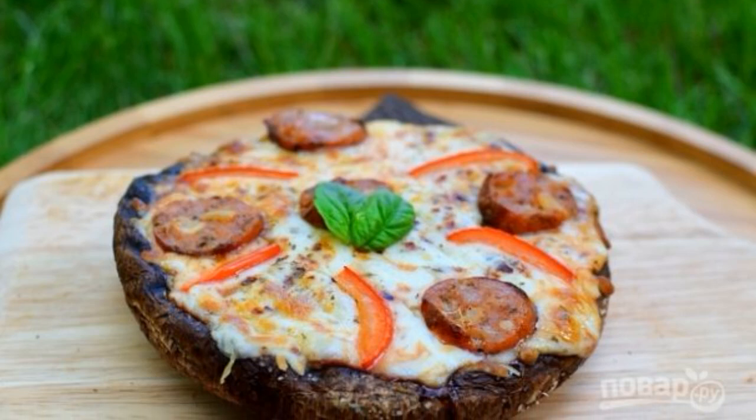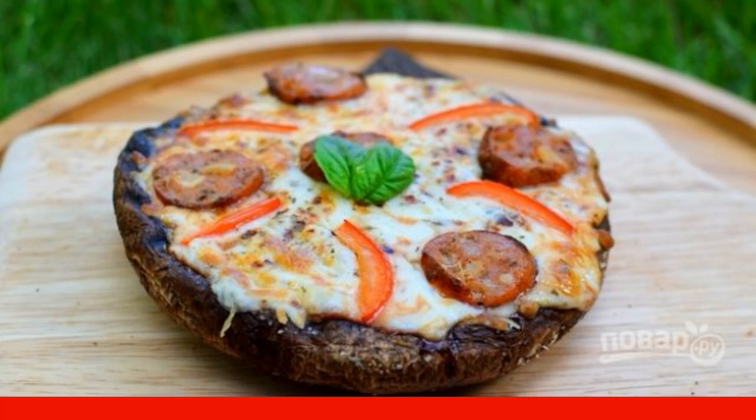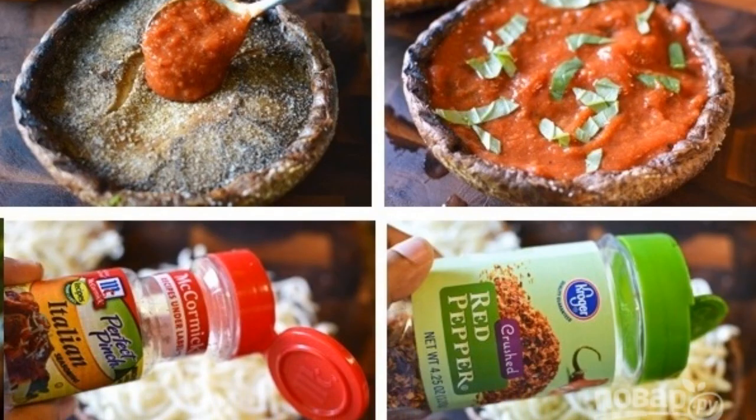We are used to the most diverse types of pizza: open, closed, on thin dough, on thick. And what if you make pizza without dough? Impossible, you will think, and be wrong. First, spread the tomato paste on the peeled mushroom cap.